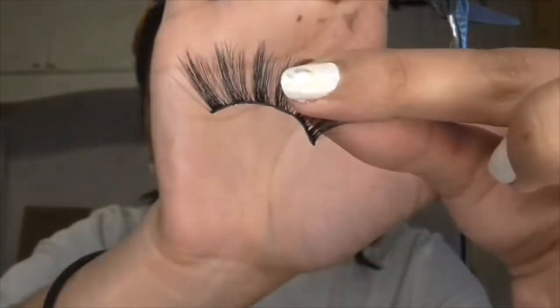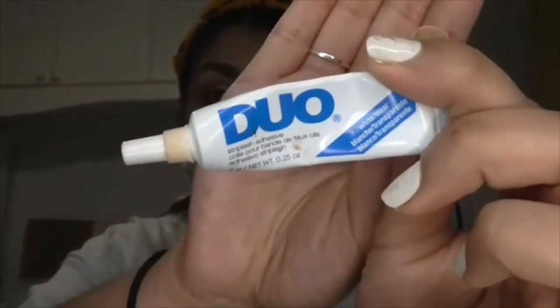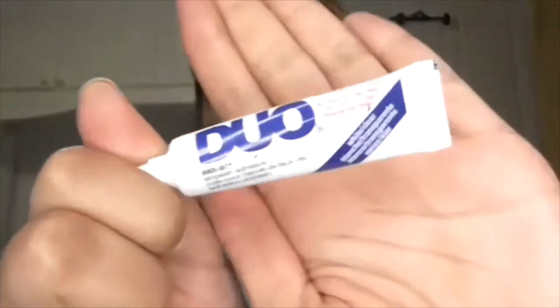I have very strong opinions when it comes to glue. The glue I one thousand million percent recommend — which I'm sure every other beauty guru would agree with — is the Duo lash glue, just the absolute original bare-bones Duo lash glue. This one is the white clear strip lash adhesive. I also have the Duo lash glue fast adhesive.